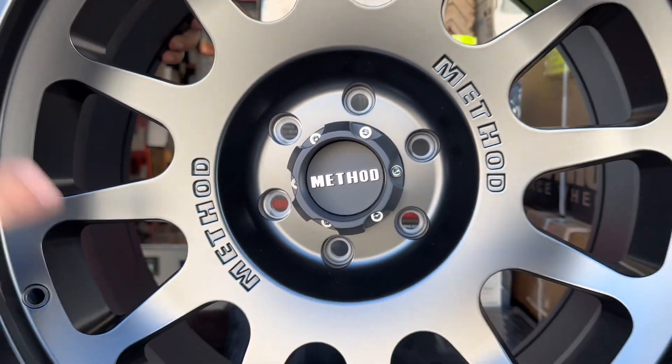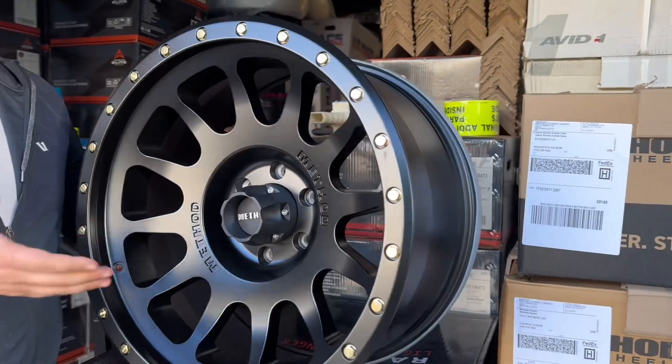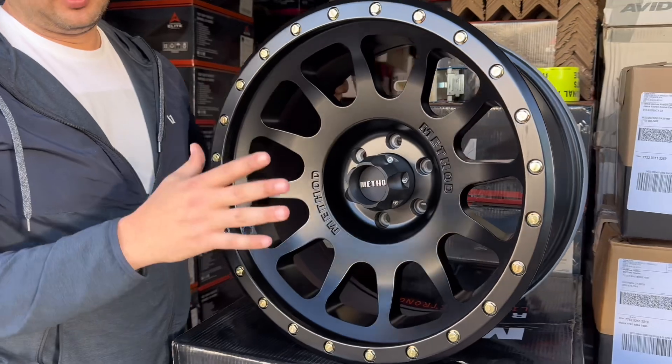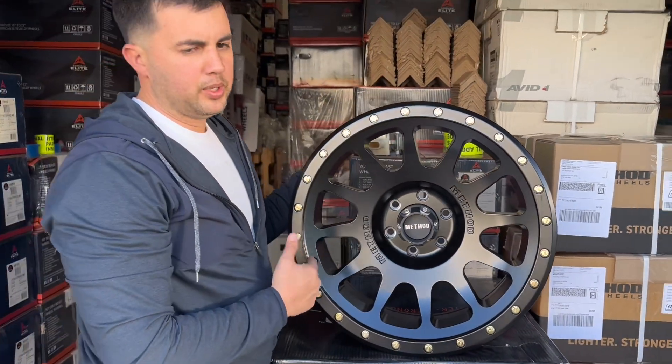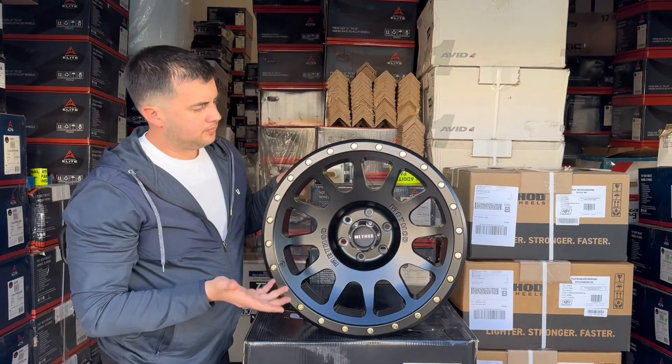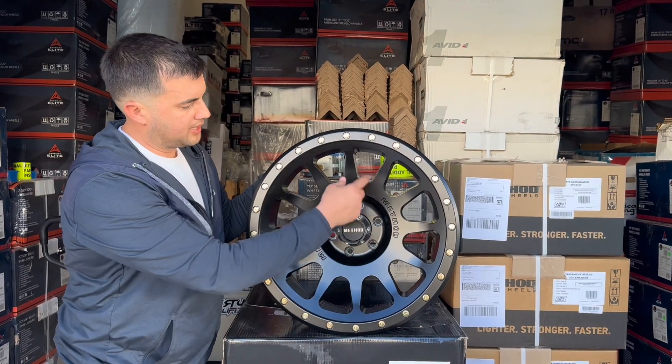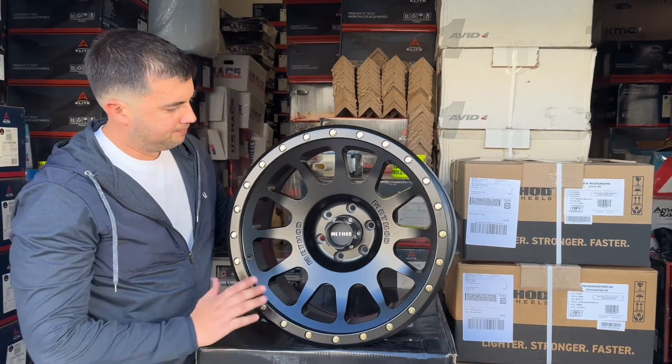They do have optional center caps available on our website — you can always ask us. It is extra for any of the other caps; this one does come with the wheel itself. It's a good-looking multi-spoke wheel with the Method logo on both sides.